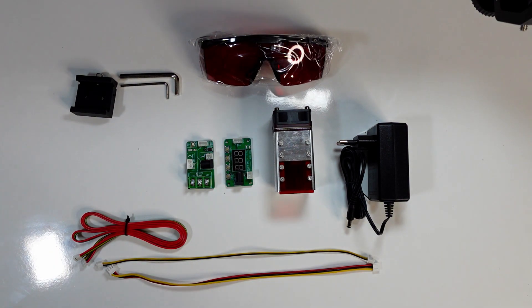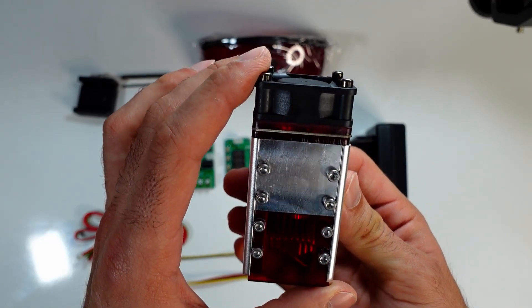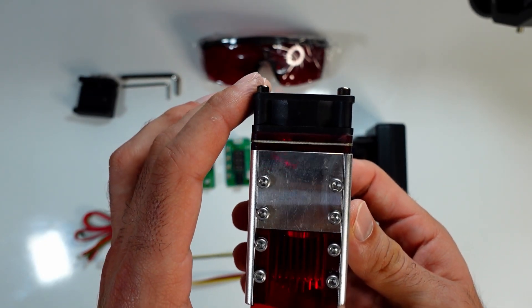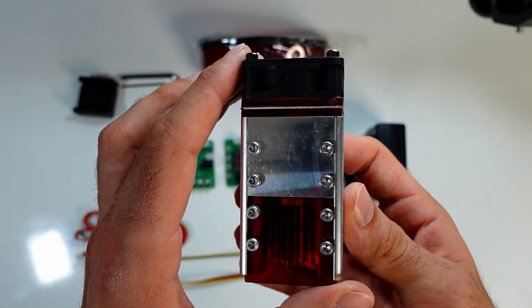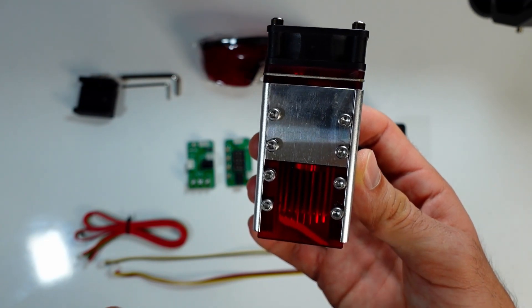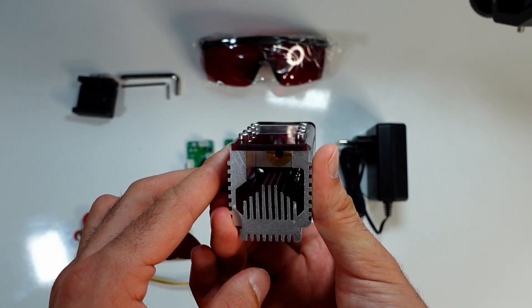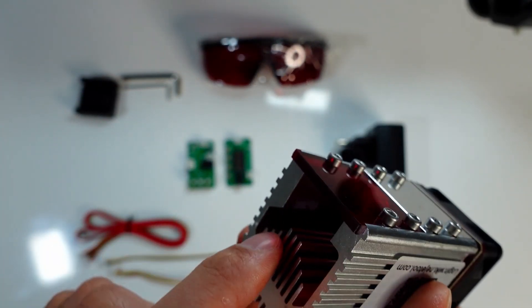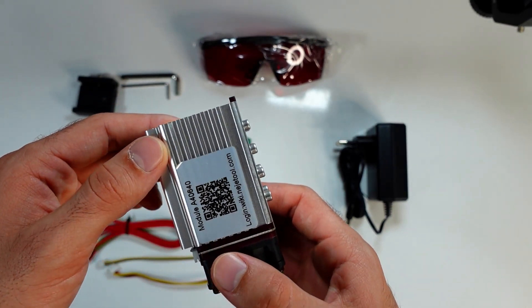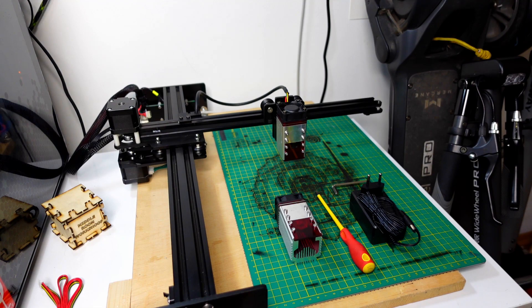The interesting thing I noticed while opening it — and I'm not really happy with it — is the quality of this module. As you can see, the front face with the near-mirror finish has tiny scratch marks all over it. The inspection glass also has some indentation. I don't know why that is, but I'll definitely contact the seller to see what's going on. I can also see some dirt inside. Anyway, let's give it a try and see how it goes.